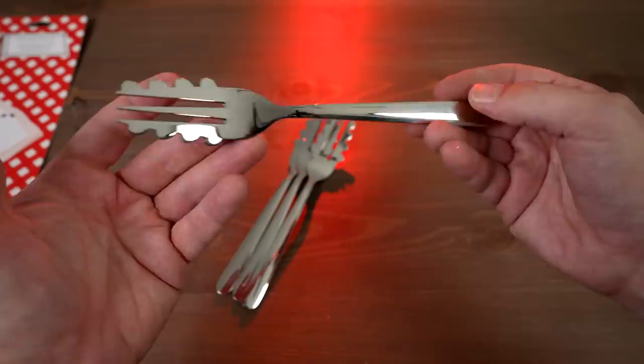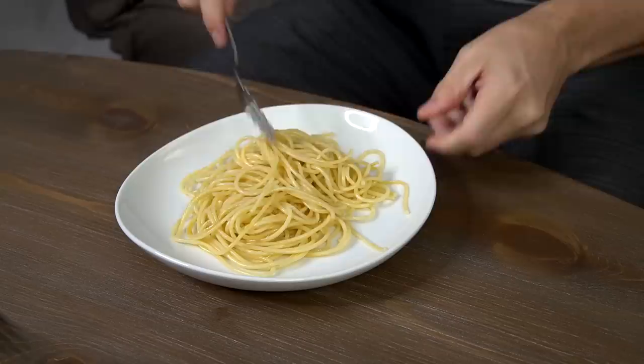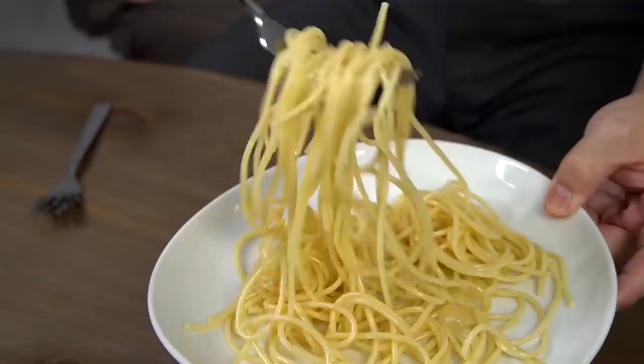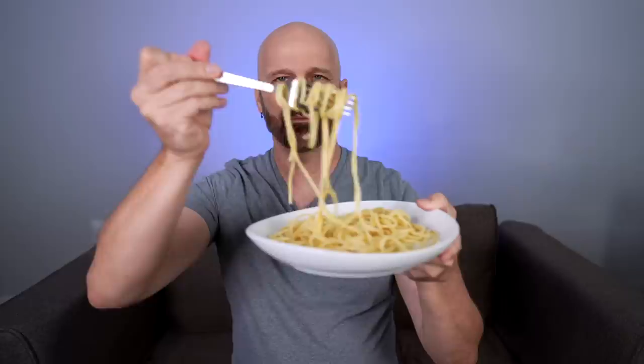I'm going to try some spaghetti with and without sauce, with a regular fork and with the Forghetti, and see how they compare. I've got this plate of spaghetti with some olive oil in there to make it slick. Most people don't have too much of a problem putting spaghetti on their fork, but it does slip right off sometimes. When you try with a regular fork you do get a lot of this — it can be a bit cumbersome.